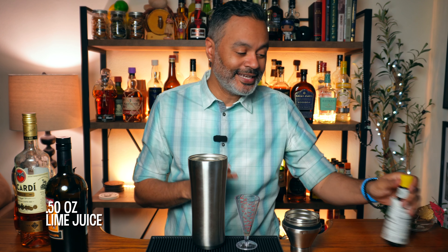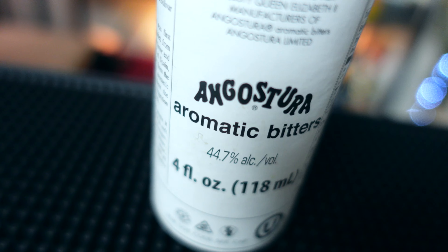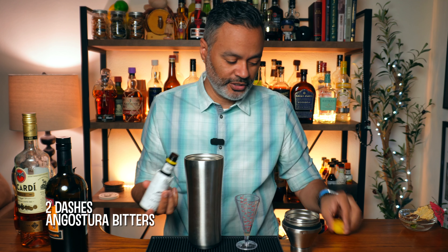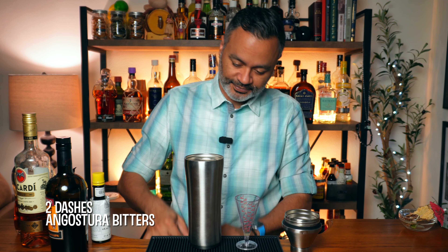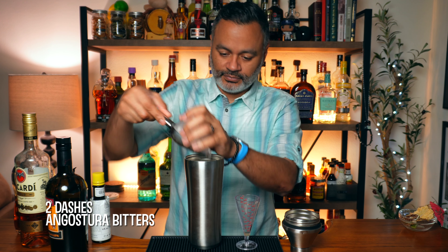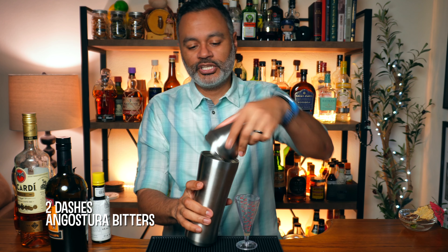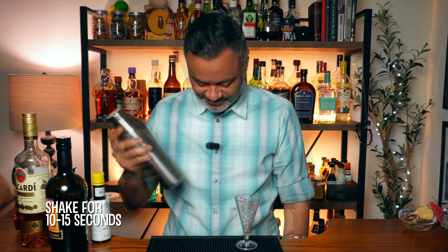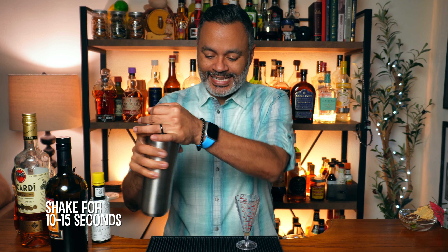And then we're going to do two dashes of Angostura bitters — one, two. Three for good luck. Now we're going to go ahead and add some ice to our shaker and then shake that for about 10 to 15 seconds. Alright folks, that is enough of the shakey shakes.